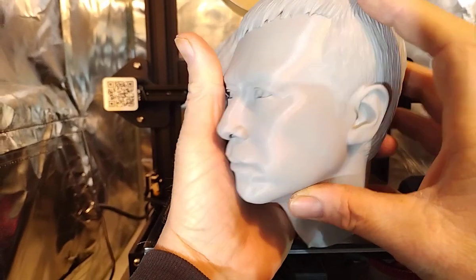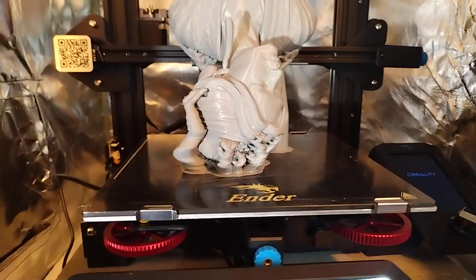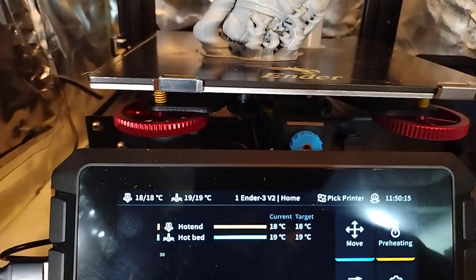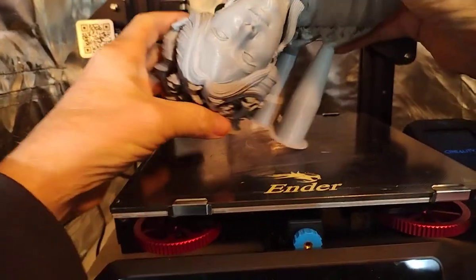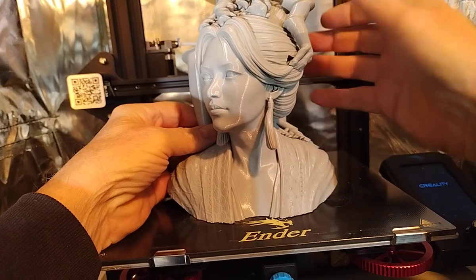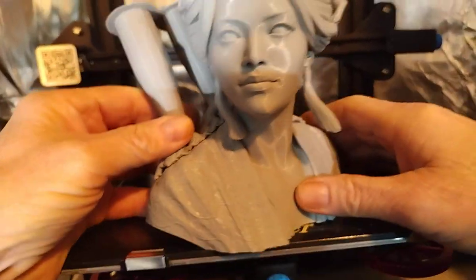I've always been known for my high-quality printing. A few months back, Creality sent me the Sonic Pad. My thought was to take the Sonic Pad and not use it for fast printing — I'm not interested in fast printing. I'm interested in high-quality printing.